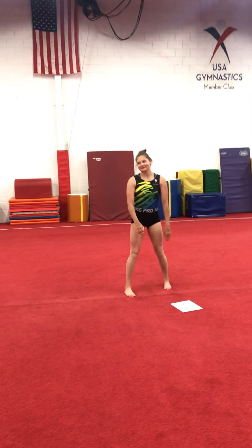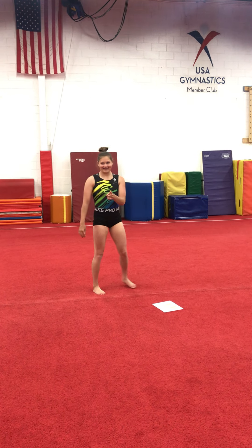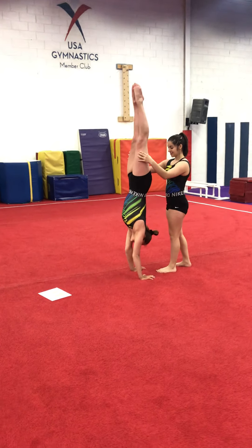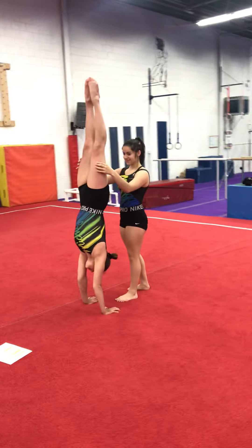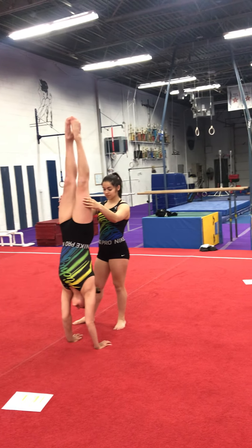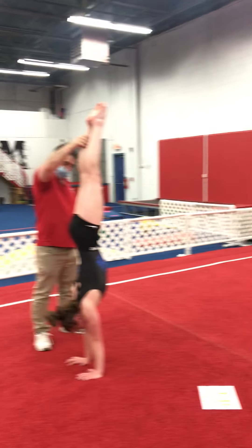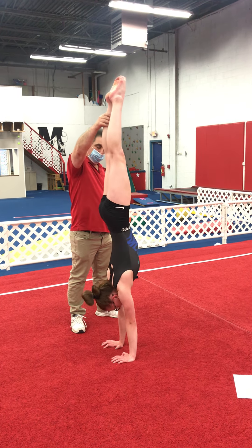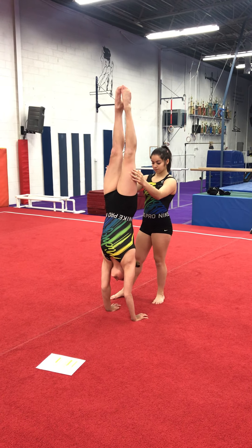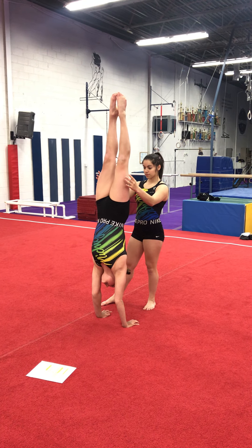Now find an empty wall or a person to hold you in a handstand. Hold for ten. Then do shrugs — one through ten. And hold one more time for ten.